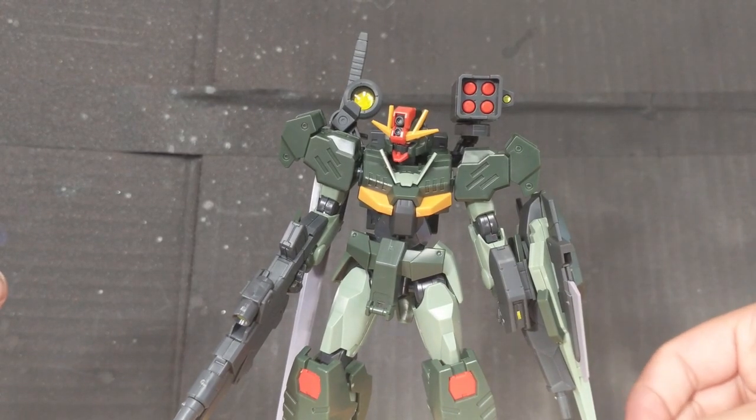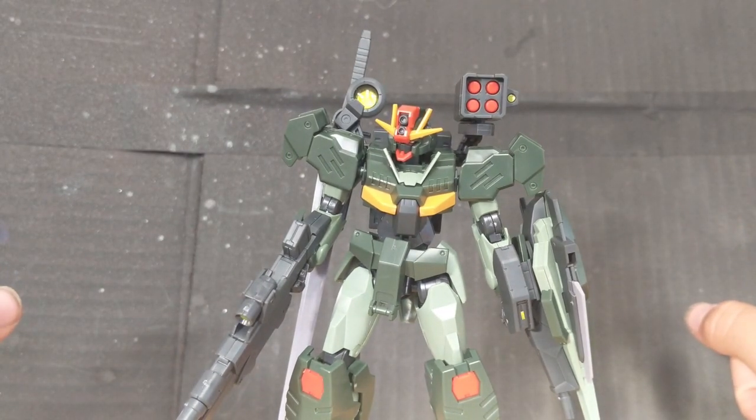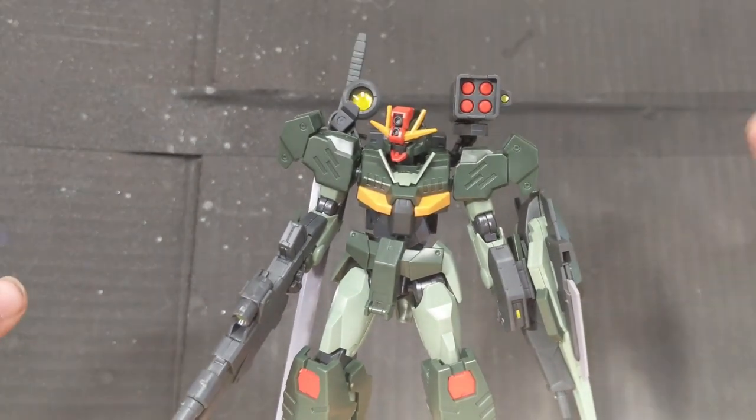I cannot recommend this thing enough when it actually comes out. Stay tuned for another review, which will probably be another model kit from Gundam Breaker Batlog. All right, see you then. Bye.